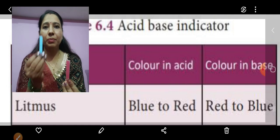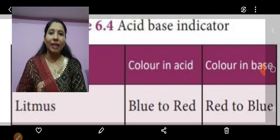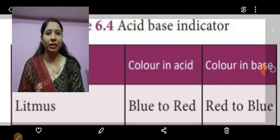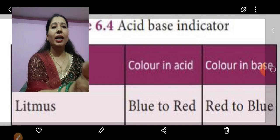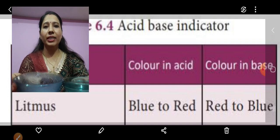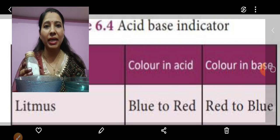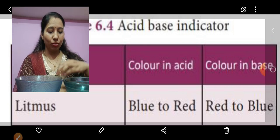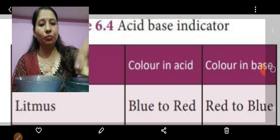This is red litmus paper and this one is blue litmus paper. It is prepared from lichens — we have already read about lichens, what they are and how this paper is made. So we will start our activity. For this I have taken two bowls with a little bit of water. Now I am going to add a small amount of baking soda into the water.